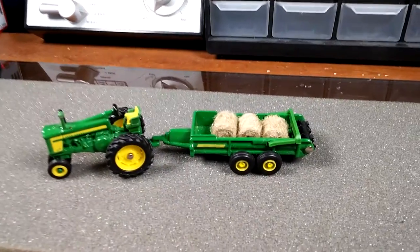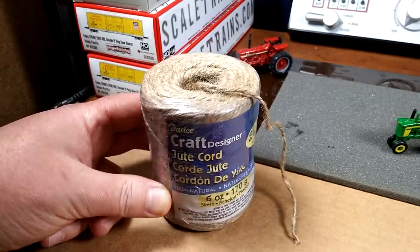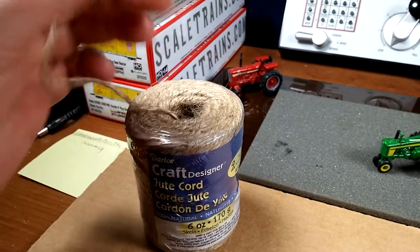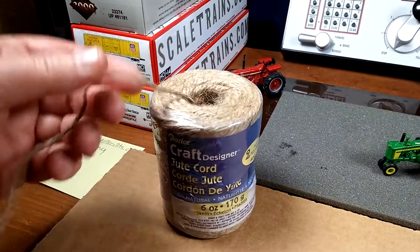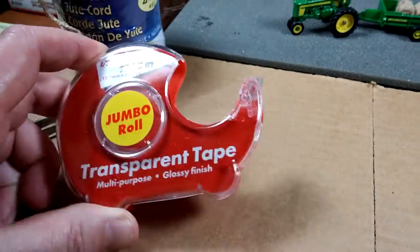All you need to make these is some twine — not really yarn, more like twine. You can get it at a craft store or at Walmart. Pretty cheap, it's like $1.92. You'll also need a pair of tweezers and some scotch tape.